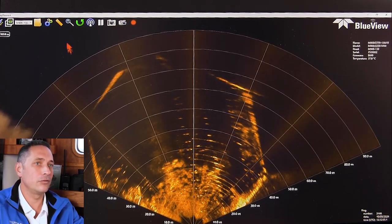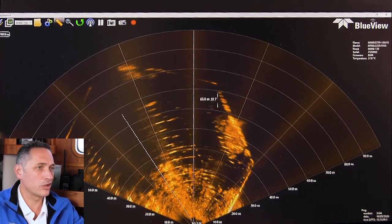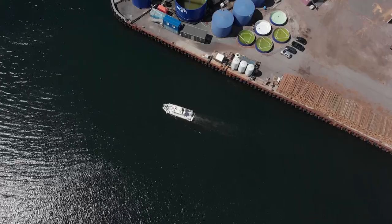Some of the really neat features include measurement. You can measure on it — if you saw an object you wanted to measure, like the length of this key wall here that we're alongside, you can see the length of it roughly.